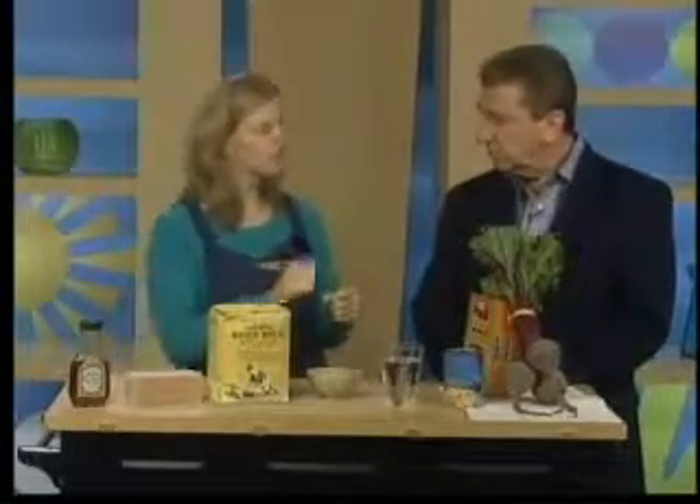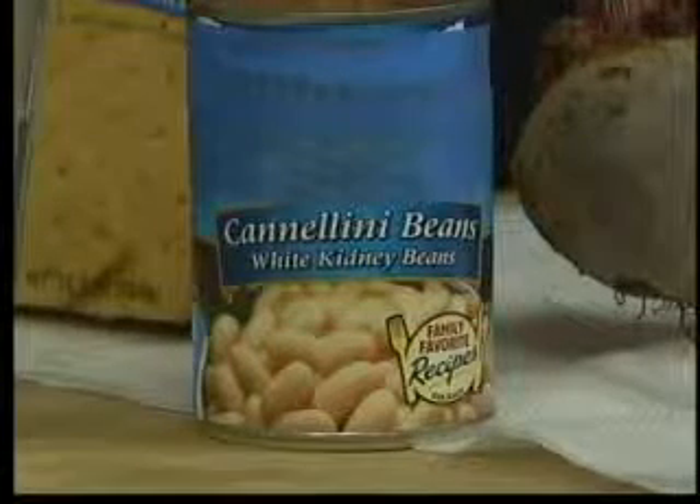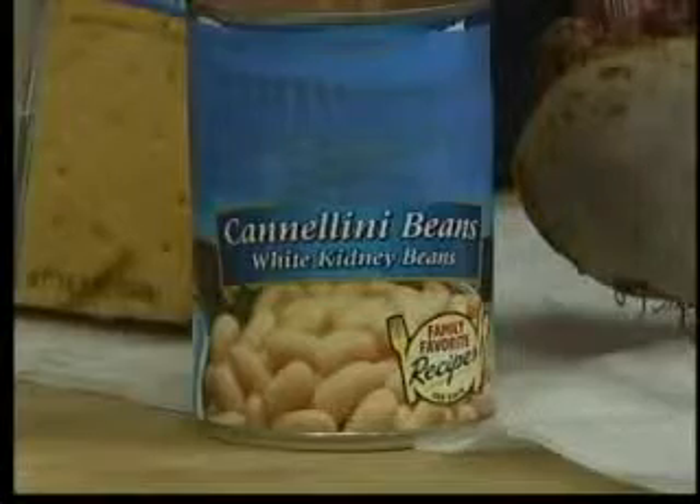It makes sense because some people make sugar out of beets, right? Absolutely. And then we've got our white beans. If you bean it up with either cannellini beans or black beans, you blend them up in a food processor with a little bit of water. You can use this in place of fat or oils in your recipe. Beans are a great source of B vitamins and dietary fiber.